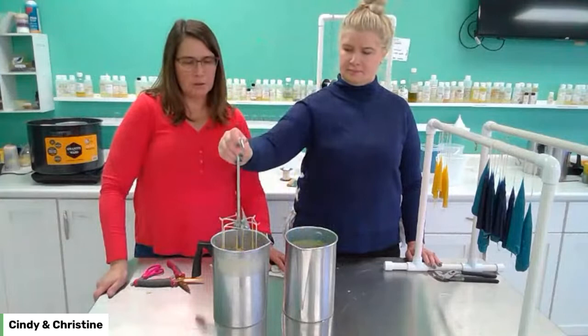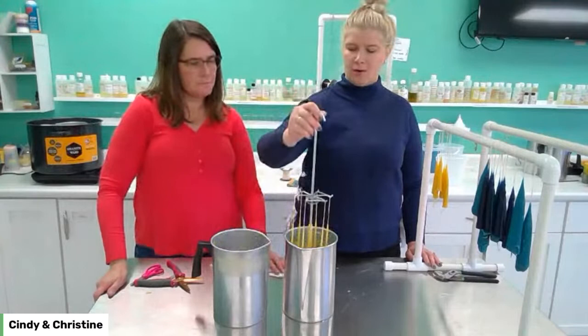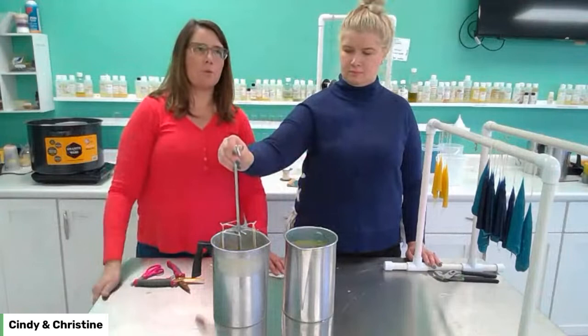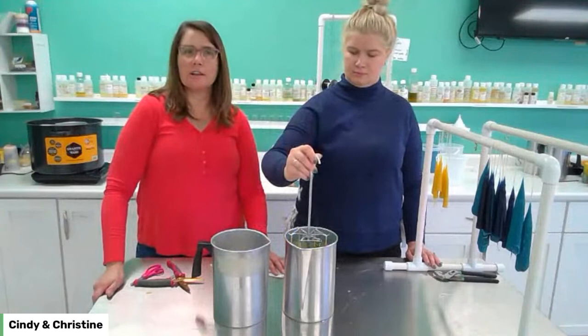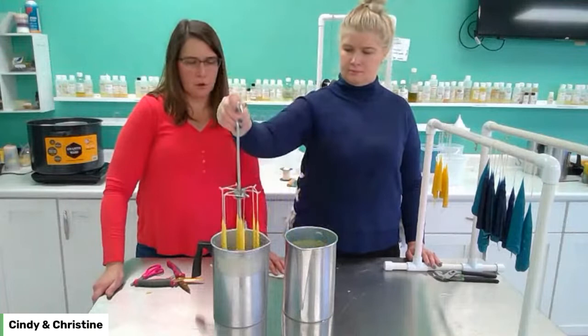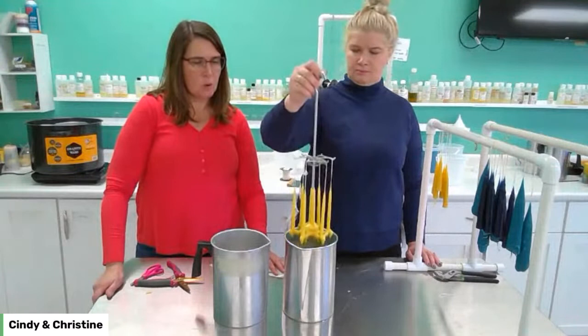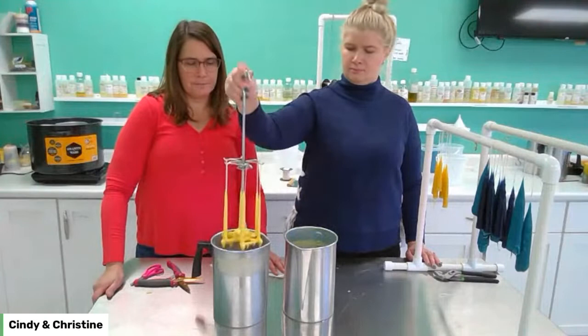If the wax is too cool it builds up clumpy and breaks apart; if the wax is too hot it doesn't build up. She's got maybe seven or eight dips and it's already starting to build up into a little candle. You don't have to worry about water getting into the beeswax — water sinks to the bottom of the wax so it's not going to build up on the candle. You may get a few drops in there but it's no big deal. Look how cool they're getting — they're looking like real candles now.